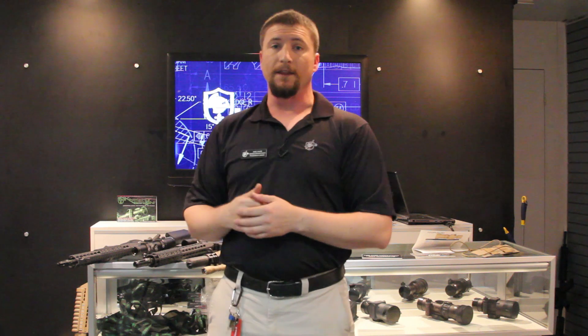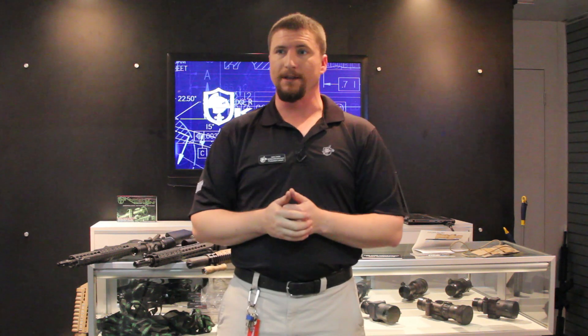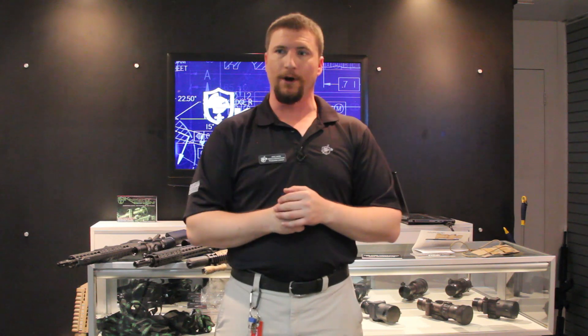Of course, if you want to see any of these accessories, you can go to our website. Our website is live — especially by the time you see this, it'll be up and running. Thanks for joining us at MillSpecMonkey here at the 2014 SHOT Show.